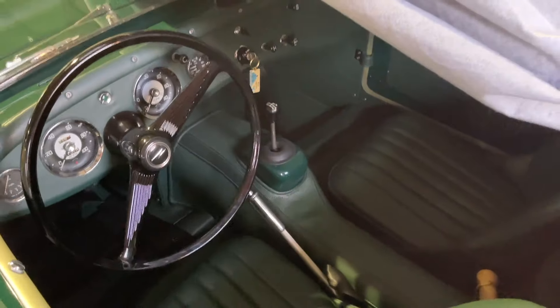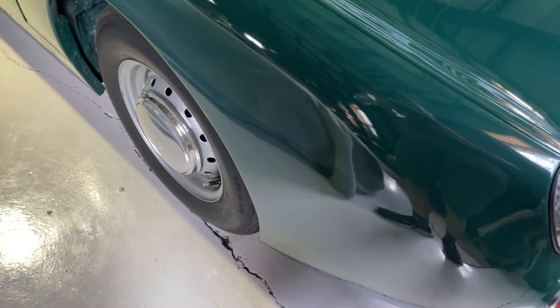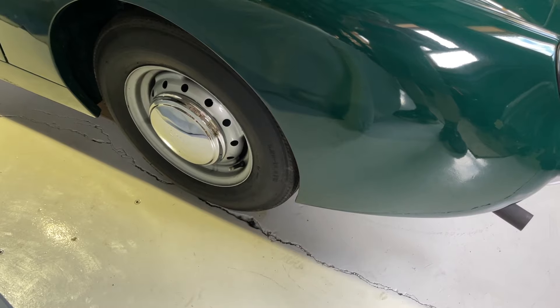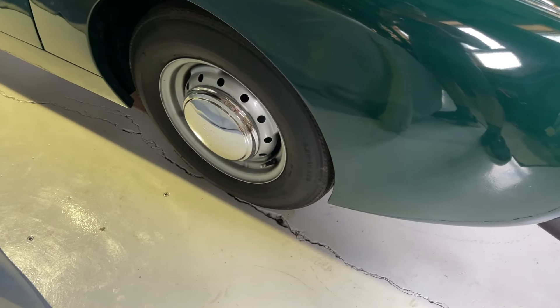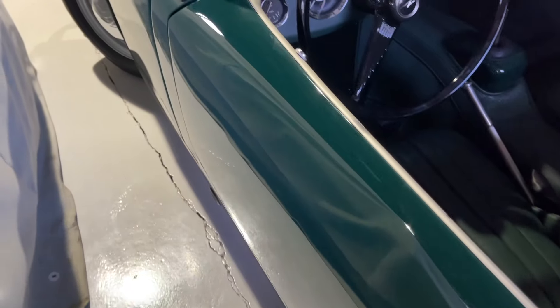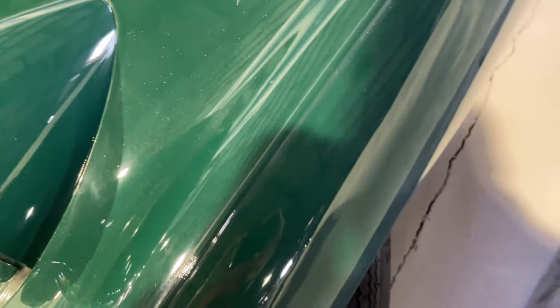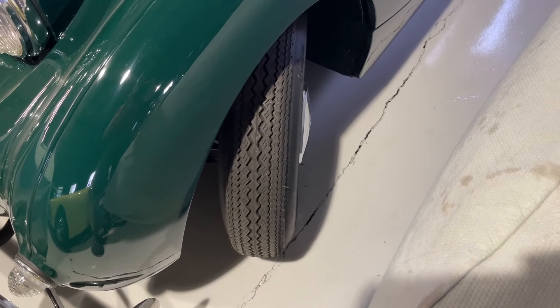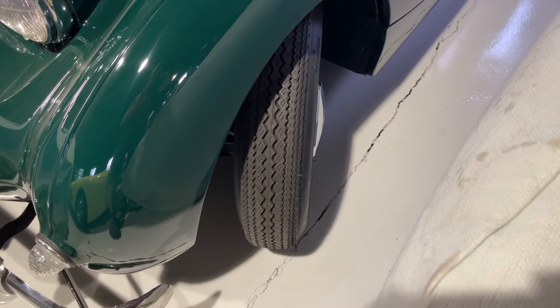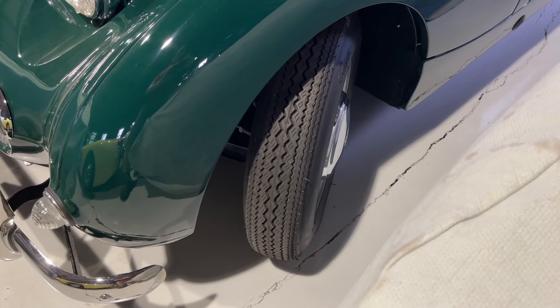Car 501 is wearing a reproduction bias ply tire that matches the original. The tires this car is wearing are accurate and authentic — they're reproductions, so they're new fresh rubber, but they are bias plies. They're a lot of fun to drive; they just have a different handling characteristic. They're less grippy until they warm up, and then once they warm up they really have a nice ride.